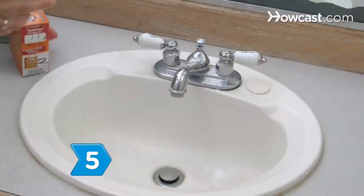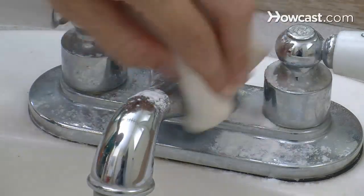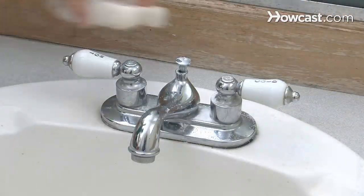Step 5. Use baking soda as a bathroom cleanser. Dust the surface to be cleaned with baking soda and scrub it with a damp cloth or sponge. To get rid of tougher grime, apply some kosher salt and scrub.